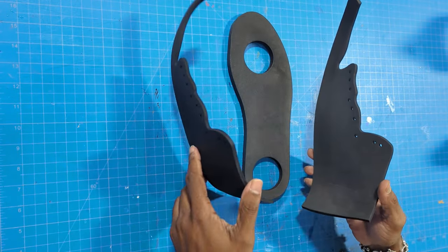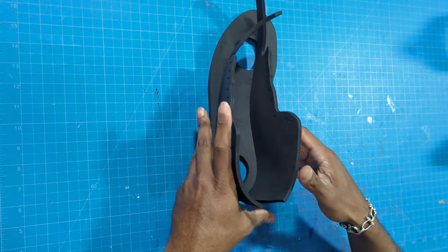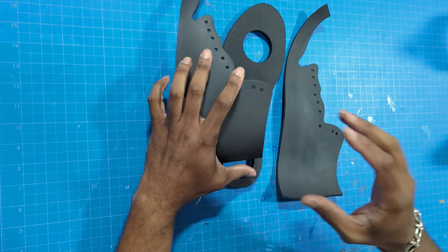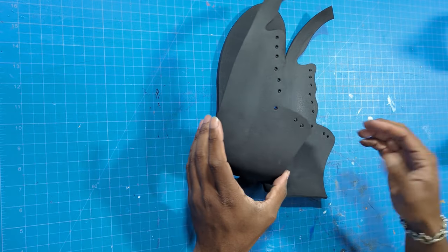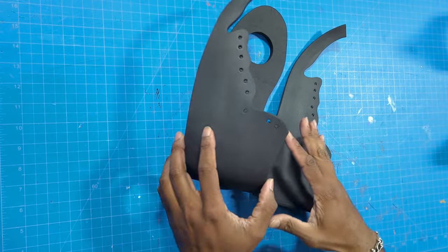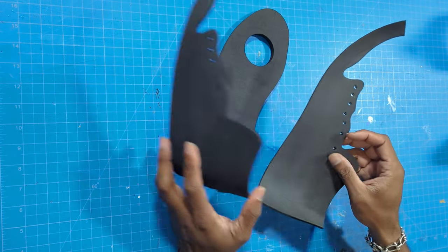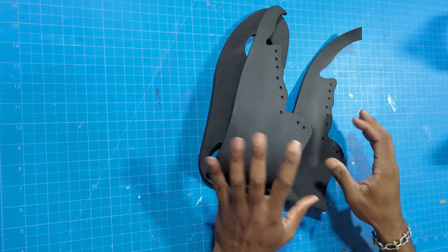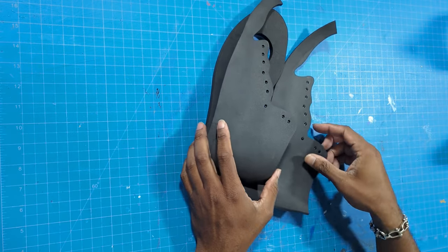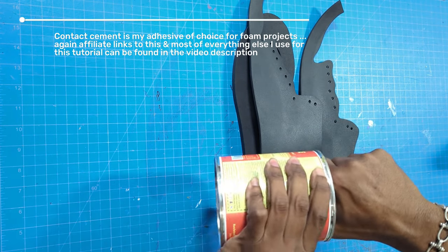Once we've gotten a nice shape on both parts, we're going to start assembling the shoe. We're working on the left shoe - you can start with the right if you'd like. Make sure you label all your pieces: inside of right shoe, outside of right shoe. They look very similar and it's easy to get confused. Best practice is to work on one shoe at a time using only the parts for that shoe.